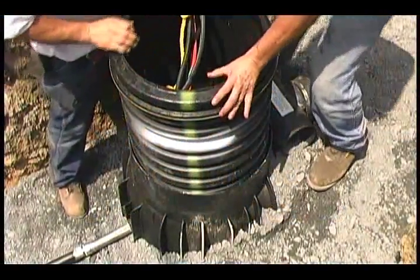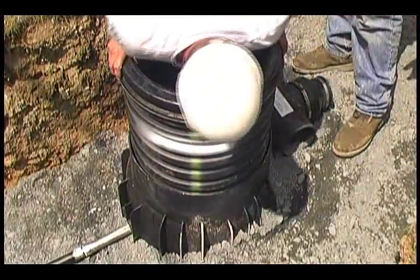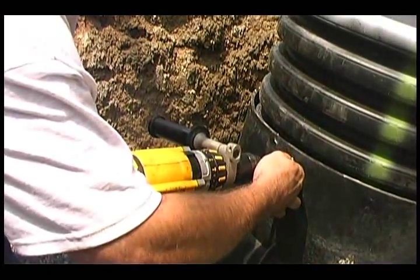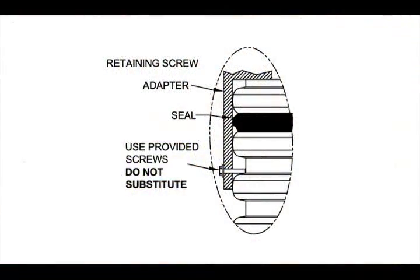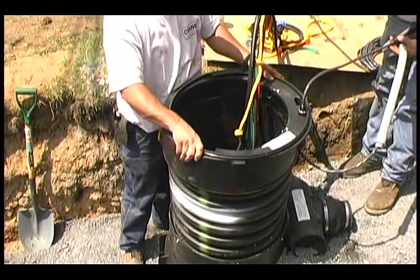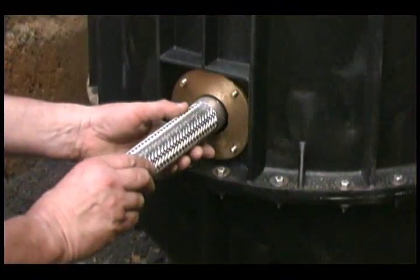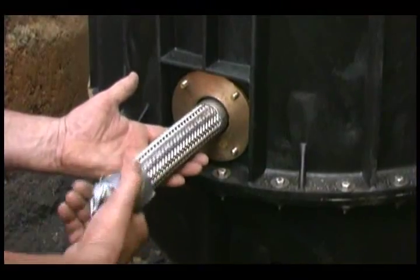During this process, make sure the gaskets are free of debris. Push the riser into the basin until it is fully seated. Using the pilot holes in the top of the basin, secure the riser with the provided hardware. Note that the screws must be aligned with the valley of the riser. Install the adapter to the top of the riser, following the same procedure as attaching the riser to the basin. Apply pipe dope to the flexible discharge fitting, then tighten the fitting into the brass discharge flange.